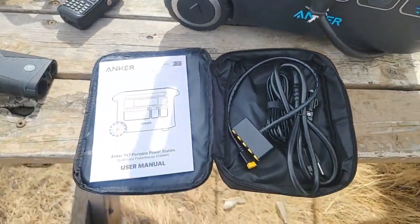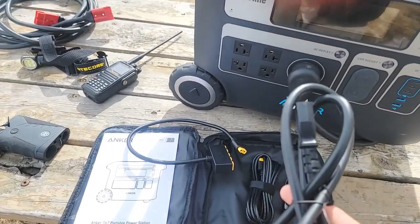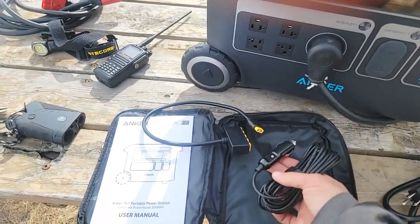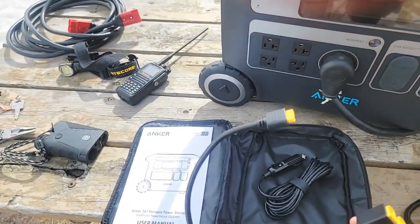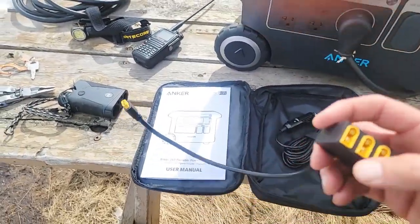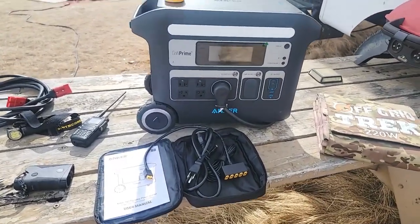So everything that comes with it: you get a manual, of course. Here is your standard power cable — I'm happy it doesn't come with the brick style like Blue Eddy, Jackery, Gold Zero, and a few others do. I just think that's a waste and they're loud and noisy. Here's your standard plug-in if you want to charge this from your vehicle's cigarette lighter. And then here's their solar charging cable — it's an XT60i connector with a female end. I don't love this cable because I don't like how the connectors are exposed, so hopefully they might change that in the future. Any of the packages we're offering with our solar blankets will have a cable included so you don't have to use that one.